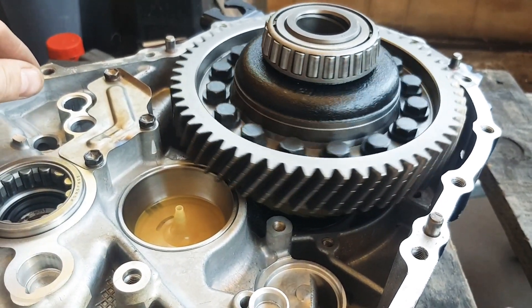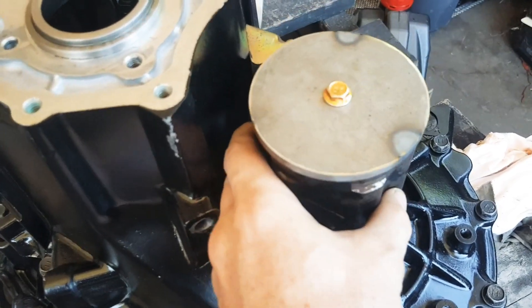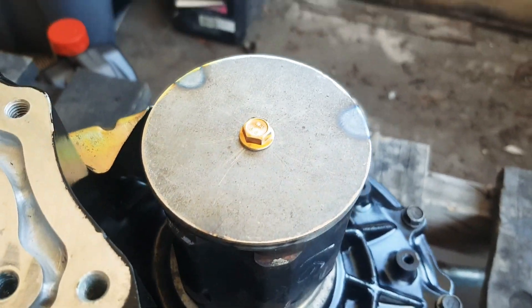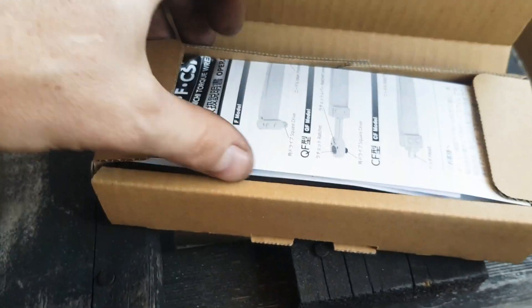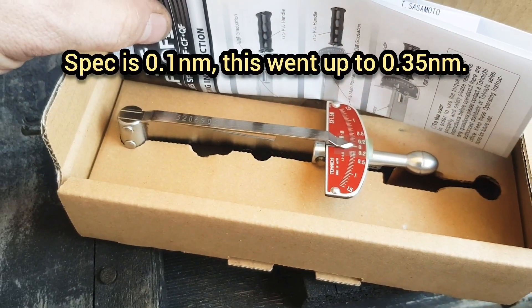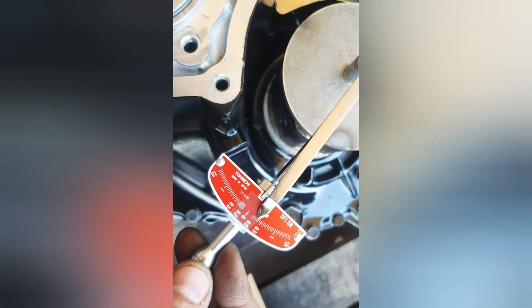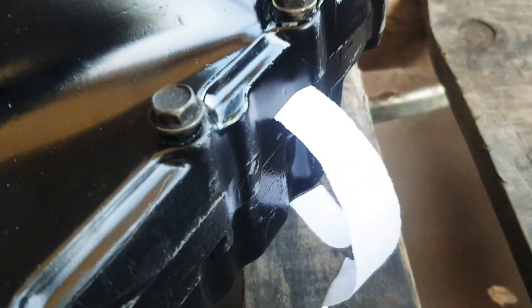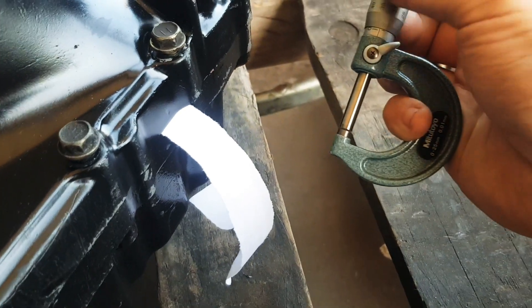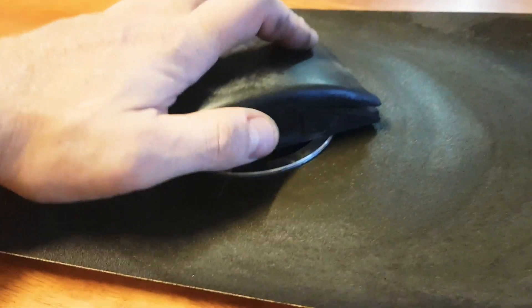We've got to set the bearing preload, so the diff has to spin the casing nice and freely within specifications. I've had to make up this little jig out of a used CV joint, and I'm going to use this really small torque wrench from Japan to measure very small values. This is out by about 0.25 of a newton metre, so I've got to adjust the shim. I put some paper in the gearbox to gauge the thickness — we're looking at 0.25 of a millimetre that needs to come off.